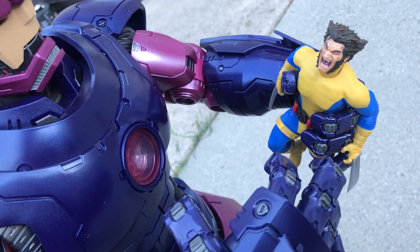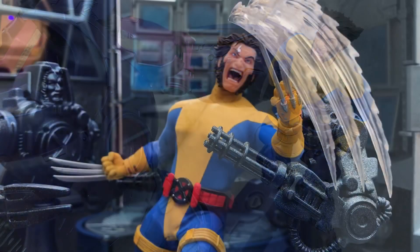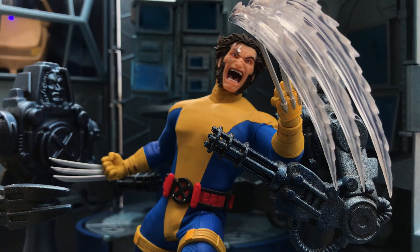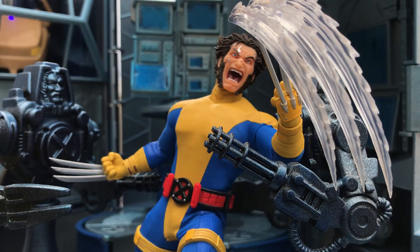We'll do a little dynamic action-y pose with one of those slashing effects. They are the same ones as the Steelbox, as I've mentioned probably three times so far in this video. But there's honestly nothing wrong with that — they're a cool effect. If it's good Wolverine parts, which obviously these are, you might as well make use of them.